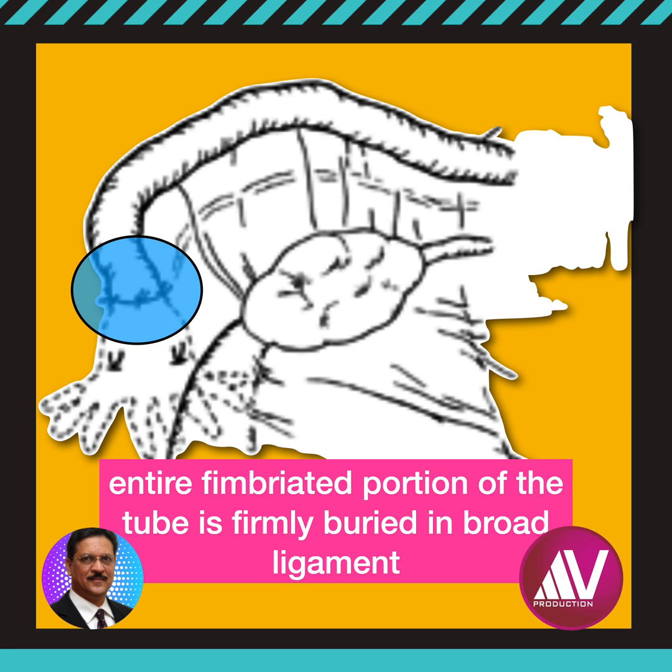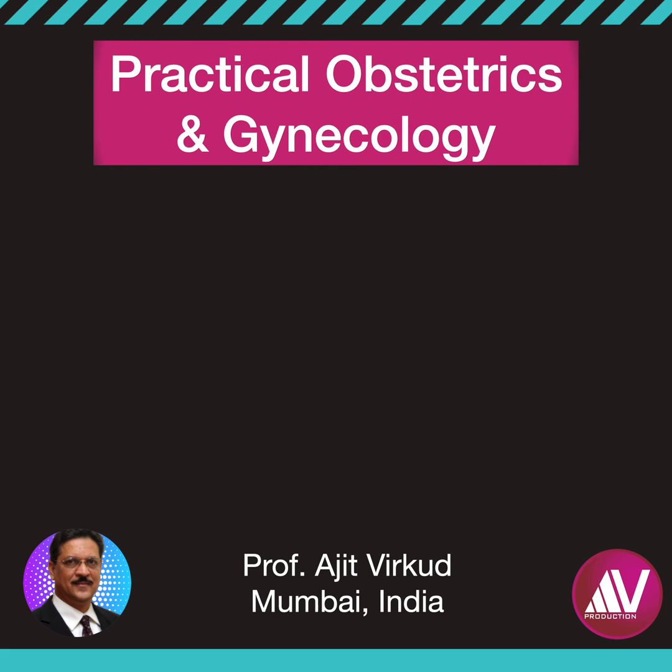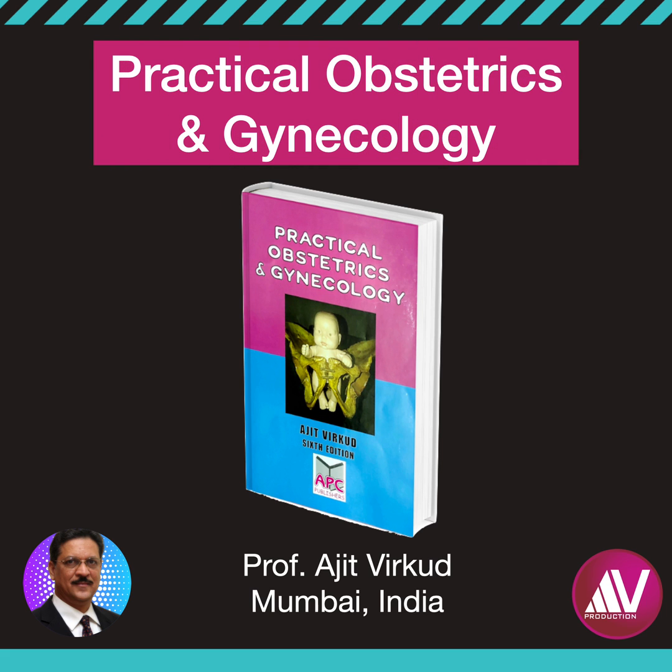The problem is that over time, the fimbriae get fibrosed and reversal is not successful. Following the introduction of this procedure, numerous failures were reported and the procedure has not been popular in recent years. If you want to know more about different methods of female sterilization, please read my popular book, Practical Obstetrics and Gynecology.